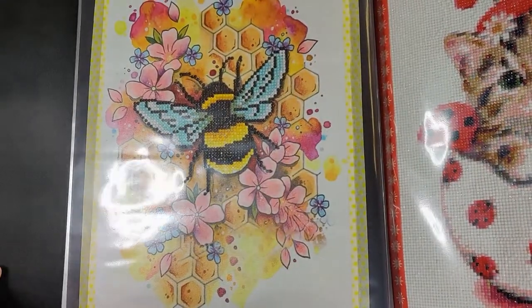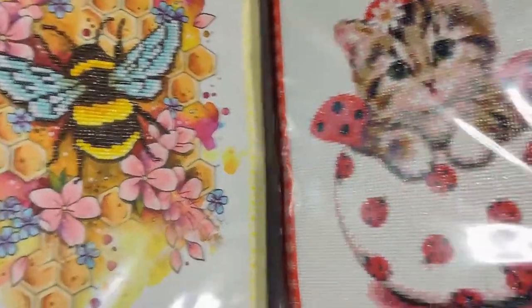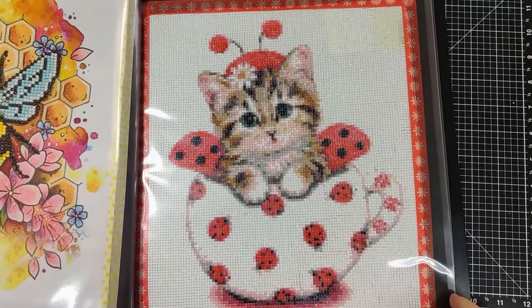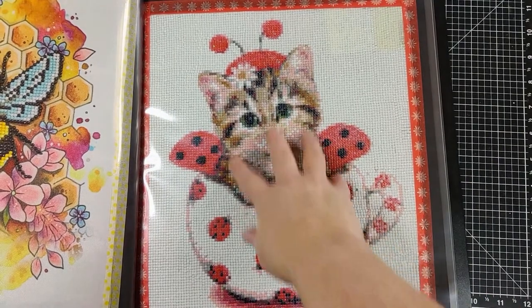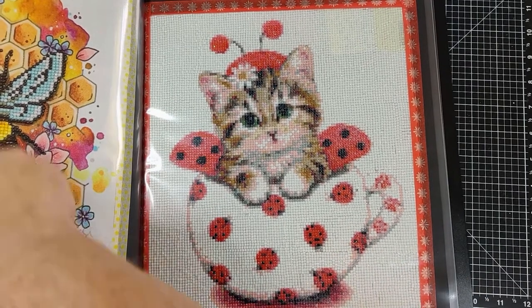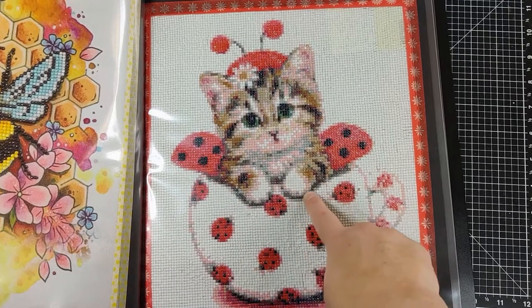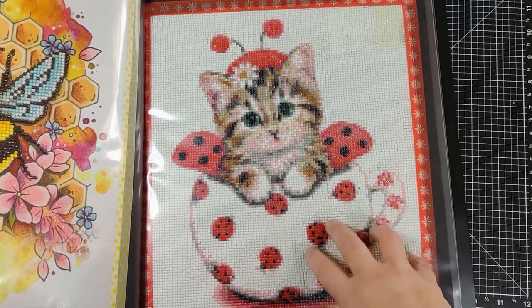A bee — it's probably one of my favorites. A kitty in a teacup. This one is actually in square diamonds, whereas these others are round. This one here is round and this one's a square one.